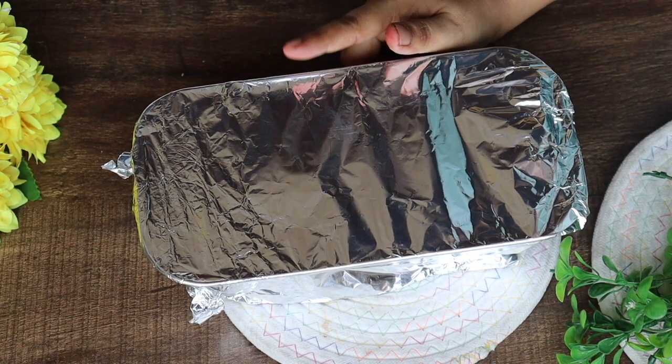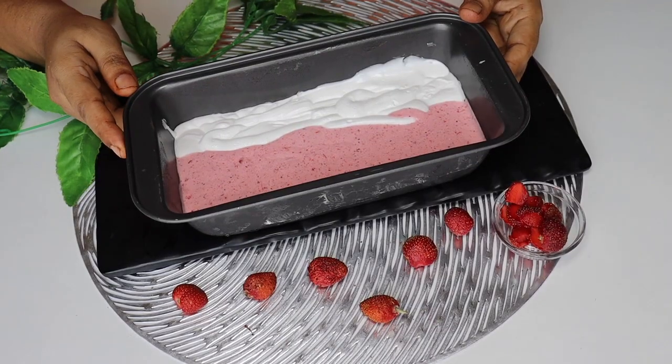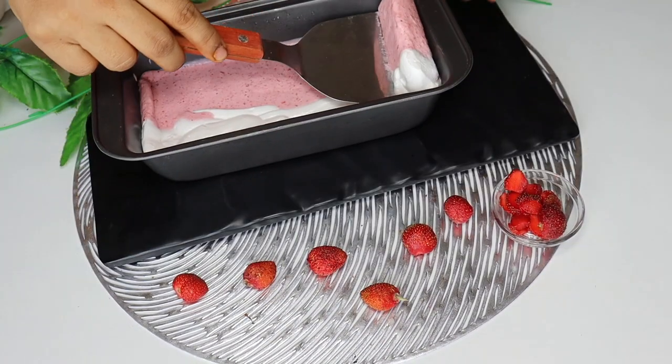Then add cling wrap or foil and put it in the refrigerator. I have used it after leaving it overnight in the morning.